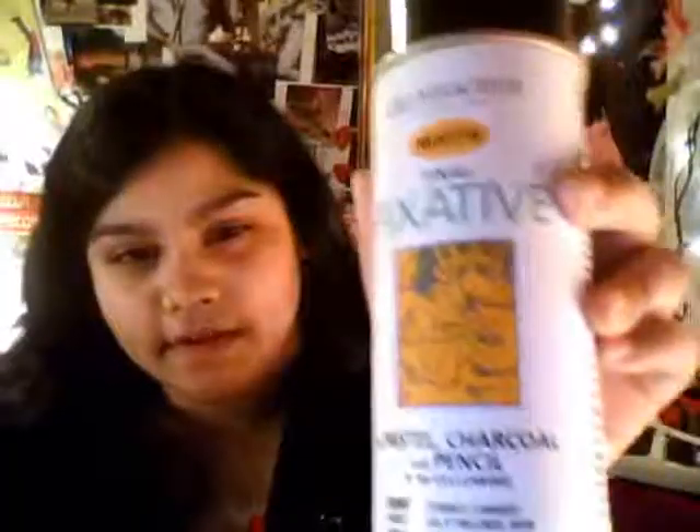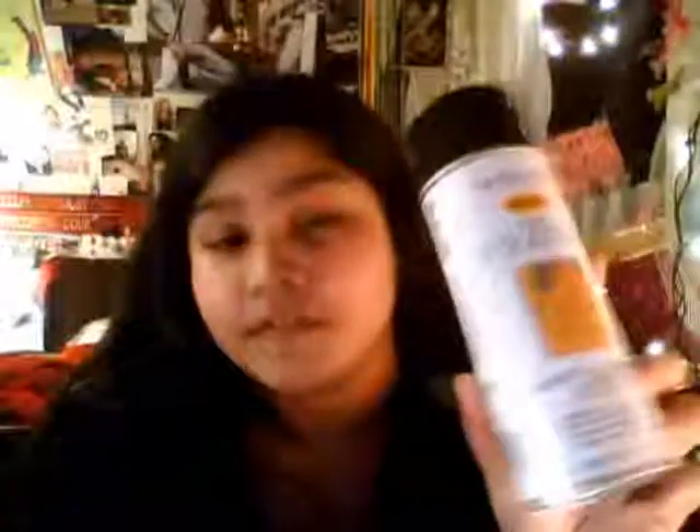The final fixative — I'm just going to hold it up so you can see it. This actually really surpassed my expectations. I was really happy with the way that it went. The pieces are not smudged at all — they're completely fixed and they look totally perfect. They're not smudged. If you need this and you're doing any kind of drawing, no matter if you're going to display your art or not, I definitely recommend this. It does a good job of keeping the work looking like the first day you completed it. Five stars to the Grumbacher final fixative matte.